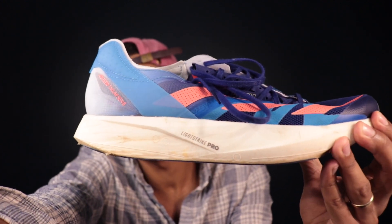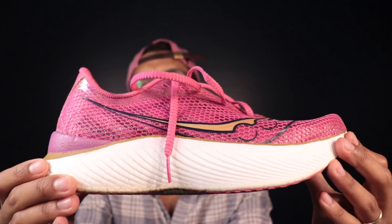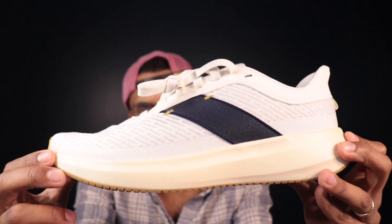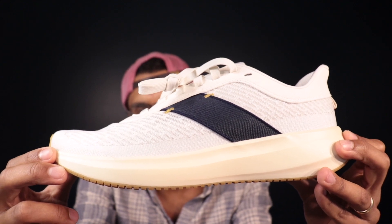We got the Adidas Lightstrike Pro. We got the Saucony Power Run PB. We got the Nike Zoom X as our wild card for the day. We got some keybacks here in the Tracksmith Elliot Runner. What's up guys? Welcome to the channel. I'm Ioana, founder and CEO of Subwell. And today we're doing a very special comparison video. Let's get into it.